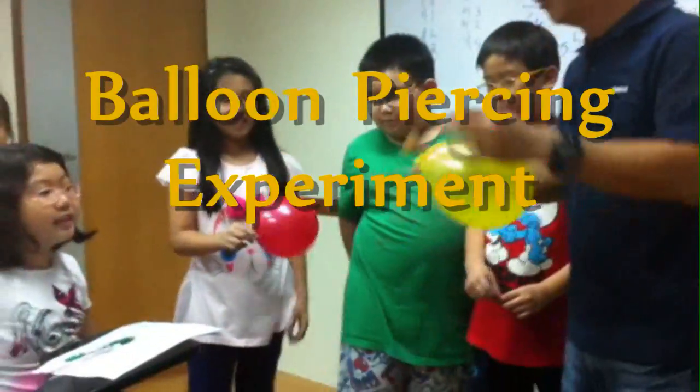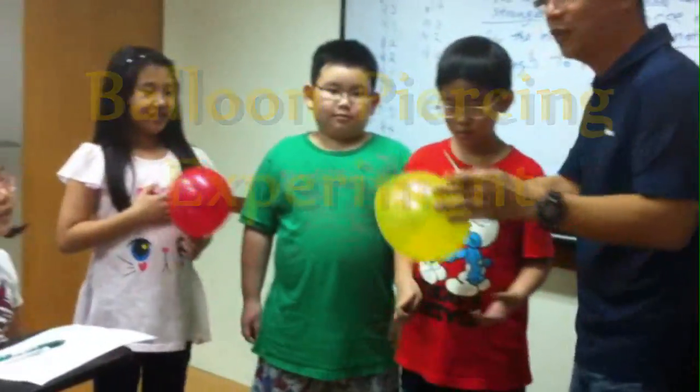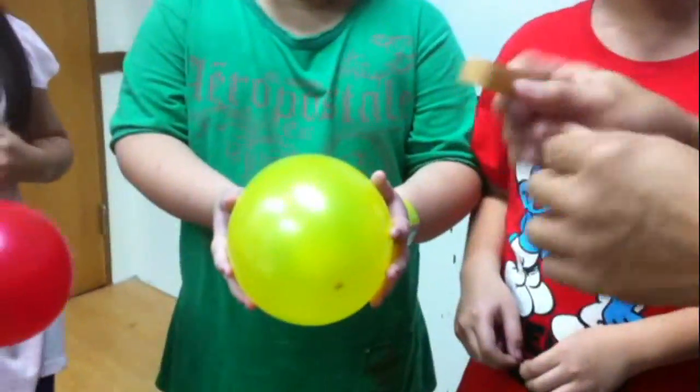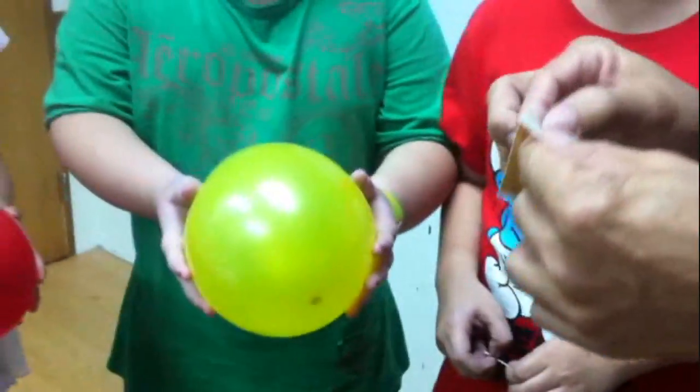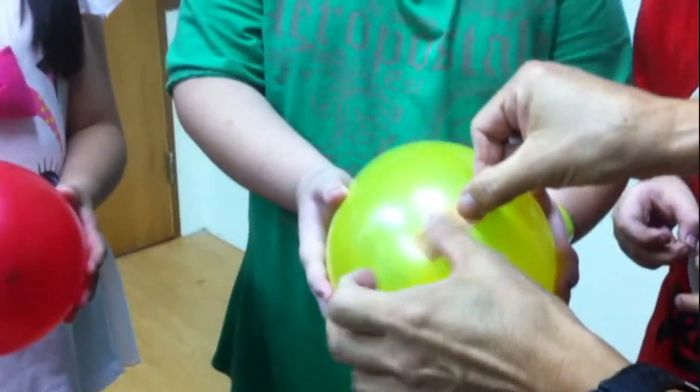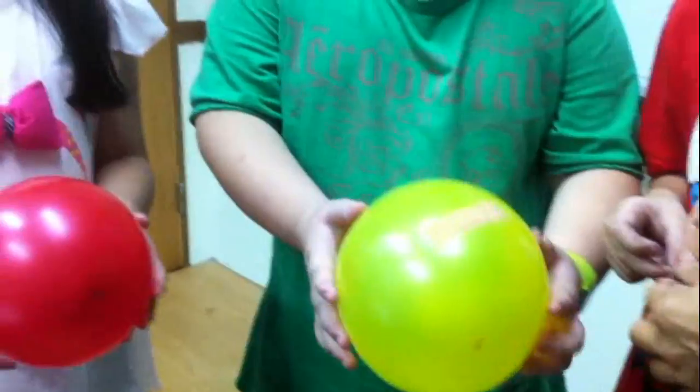Two balloons of about the same size. I'm going to place a blaster on one of the balloons. Nigel, hold it. Don't hold too close to your body. Make sure you let this action. Okay, this blaster will be on the balloon. Now, they are about the same size.